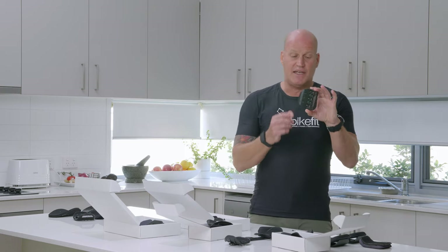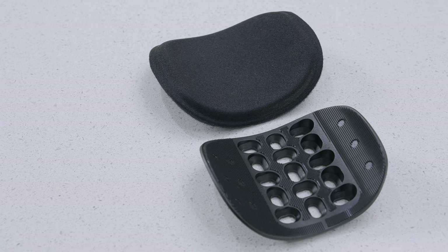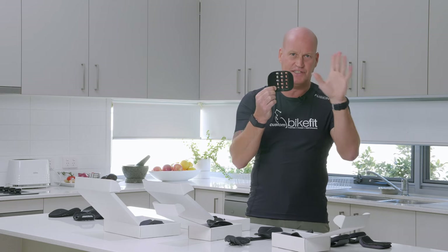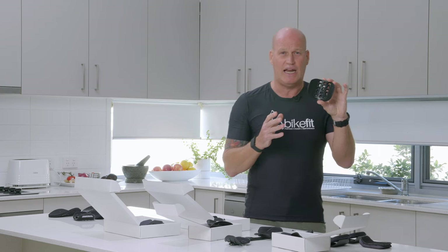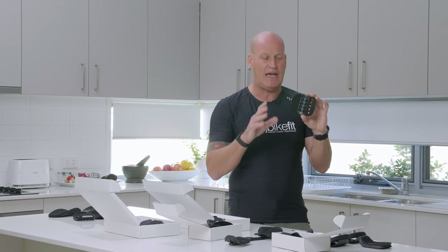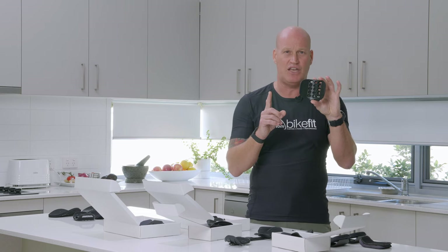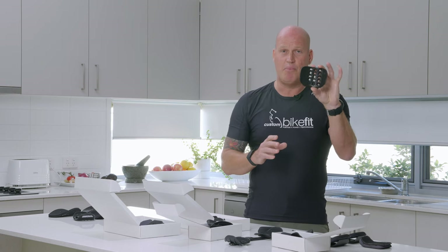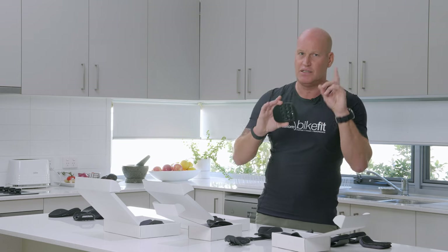The next one is Profile Design, and everybody knows I'm a fan. This is their Ergo armrest — we have a decent amount of real estate, we have a cup, and there are 90 different fit options. These retail for about $90 Australian, and in my opinion they are the best value and most versatile armrest on the market. You'll see these on a lot of bikes — Canyon uses them on the Speedmax CF (not the top of the range but the one down), and they're also used on Cervélo, Quintana Roo, and a number of other manufacturers. I always have two or three sets in my studio — these are fantastic.